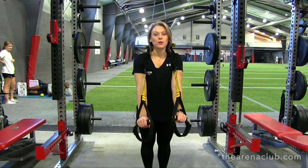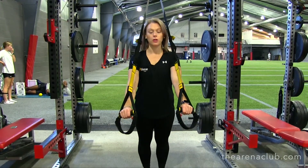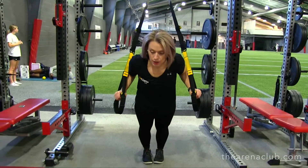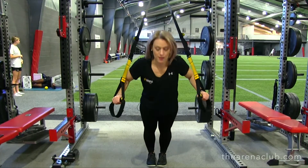And for your third exercise, we're going to be doing a push-up with the TRX. What you're going to want to do is bring the straps close to your ears. Go ahead and lower down, bringing your wrists to your rib cage. Push up. And you have an option, if you'd like, to lift your knee as well.